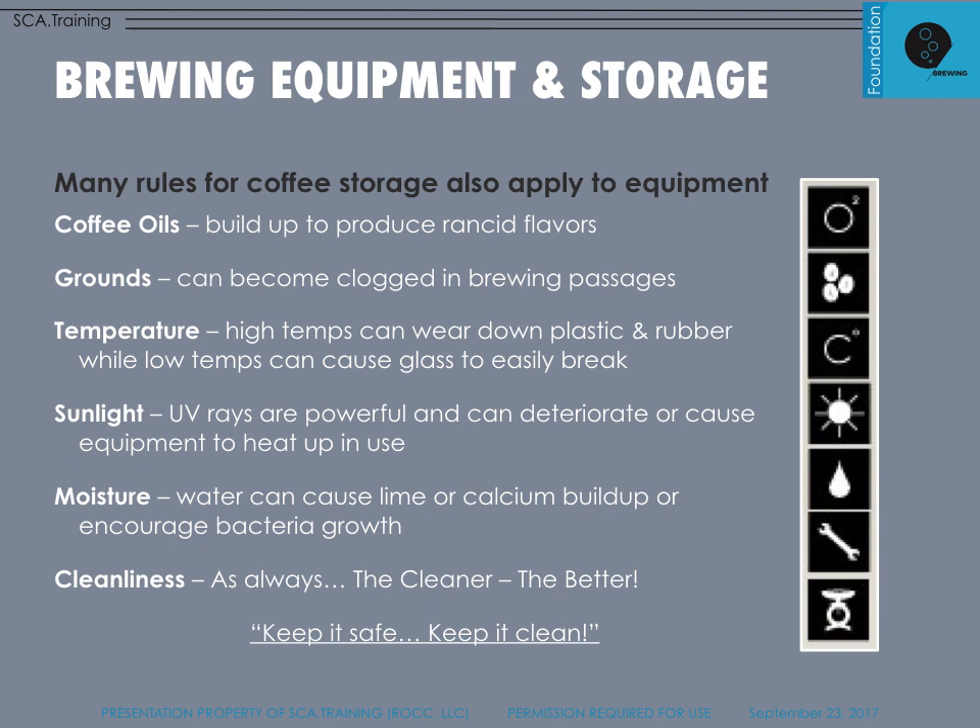Brewing equipment and storage is straightforward — just like storing coffee beans. You want to avoid coffee oil buildup and ensure grounds don't become clogged in brewing passages. Temperature can affect brewing devices, expanding or harming plastic and rubber. UV rays from sunlight can also deteriorate your brewing materials and devices. Keep moisture away: keep filters clean and free of mold. As always, clean is good, cleaner is better — keep it safe and clean.